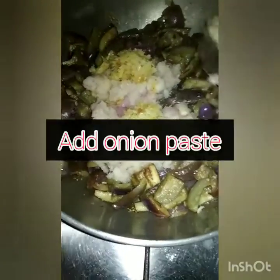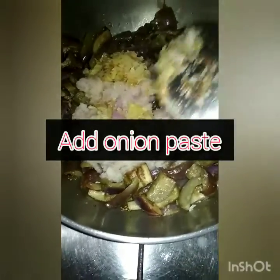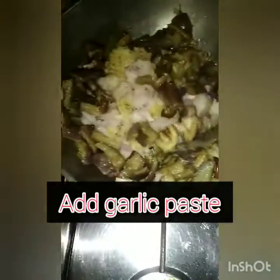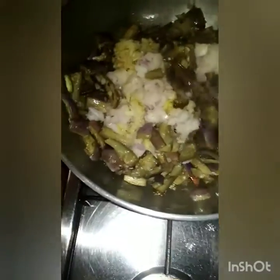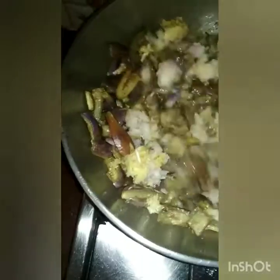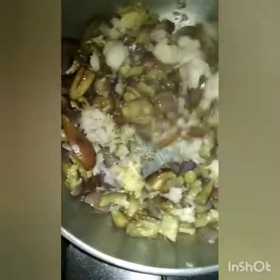So if you choose, you can add the paste and onion paste, and this one will be good to fry. We will fry it — the onion is a good one, so it's very good.